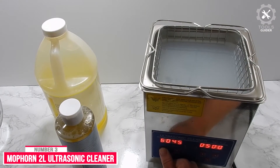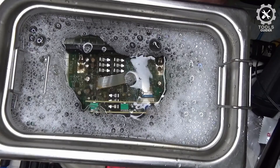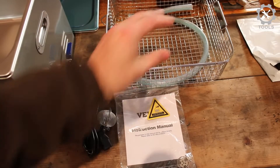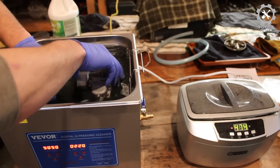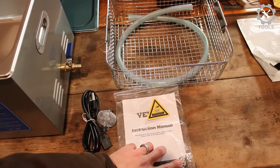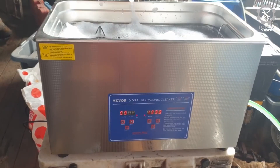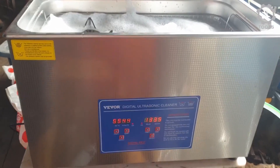Number 3: MaPorn 2L Ultrasonic Cleaner. The MaPorn 2L Ultrasonic Cleaner has a tank capacity of only 2L, suitable for cleaning small carburetors. Though small, it is great for cleaning complex items because it comes with a frequency of 40 kHz. The 60W industrial grade transducer achieves this frequency and ensures deep cleaning performance. It is made of SUS 304 stainless steel to ensure durability.